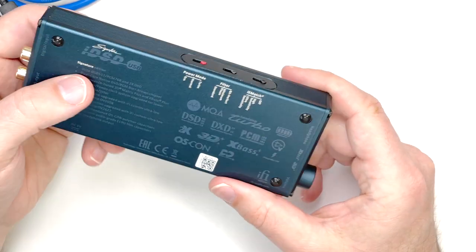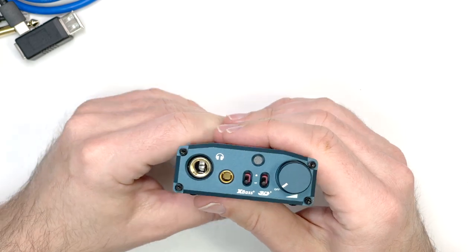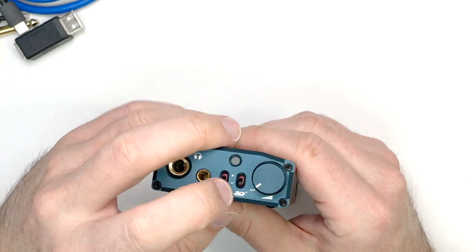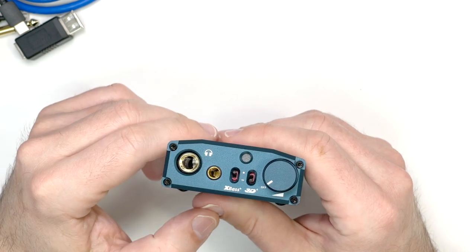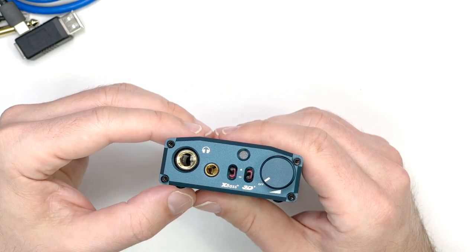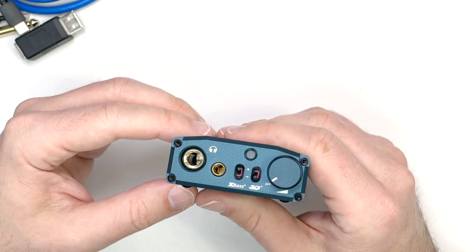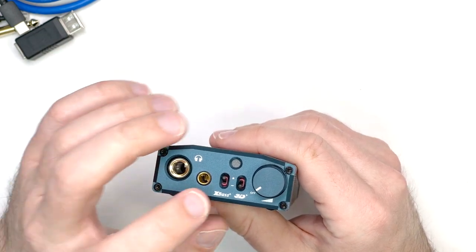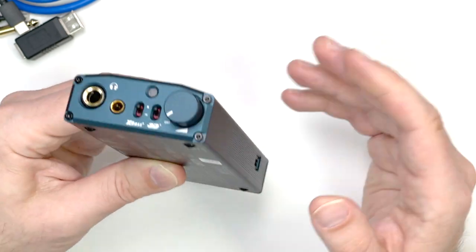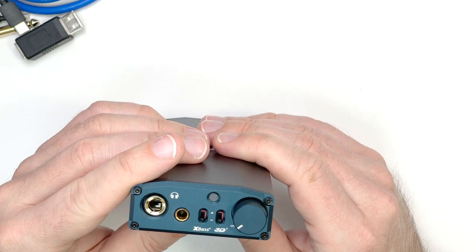One caution: I forgot to turn the IEM Match off, then put it in Turbo mode and wondered why the sound was distorted — I thought maybe the battery had gone bad, but I'd just accidentally left IEM Match on. The XBass feature boosts bass by about 3 dB — enough to be comfortably boosted but not overblown, which is nice with fairly neutral headphones. The 3D mode makes the sound more open. Both are nice options if you want to tweak the sound of your headphones.